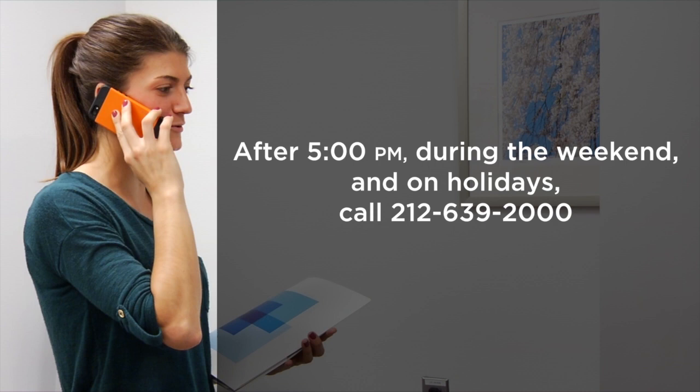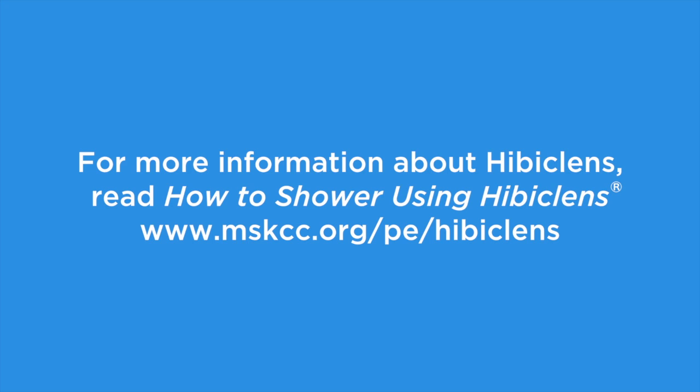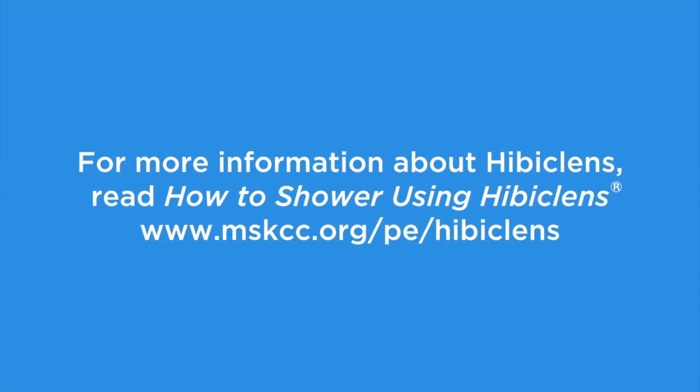After 5 p.m., during the weekend, and on holidays, call 212-639-2000 and ask for the doctor on call for your doctor. For more information about caring for your CVC, visit our website at www.mskcc.org/PE and search CVC. For more information about showering with Hibiclens, read the resource How to Shower Using Hibiclens, available online at www.mskcc.org/PE/Hibiclens.